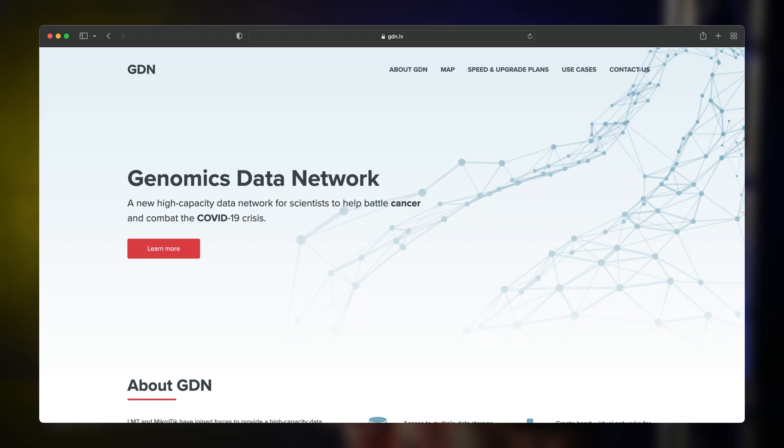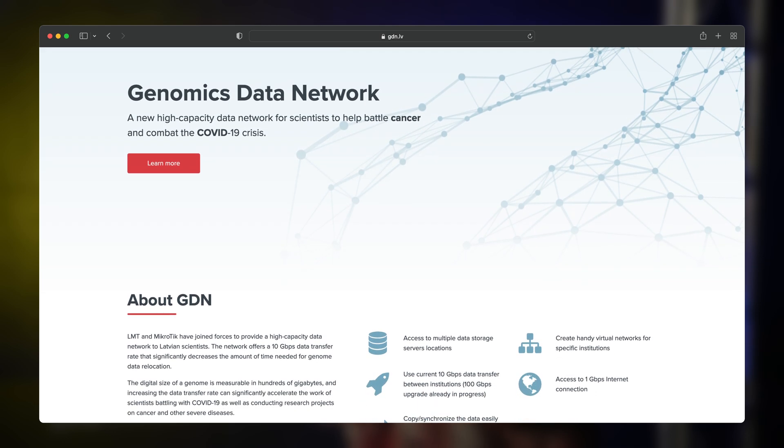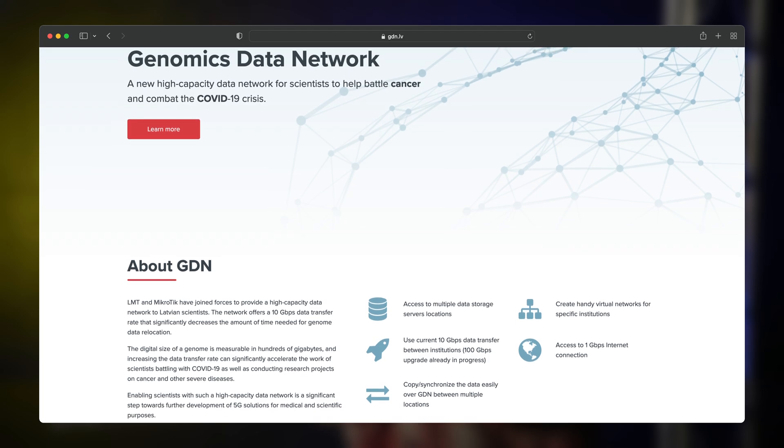First, I want to share a quick case study. We've been using this switch for quite some time now in the Genomics Data Network project — a high-capacity data network for local scientists working on groundbreaking cancer treatments. Genome data can take up a lot of space, so you need exceptionally fast connections. With these devices, Latvia became the first Baltic country to establish a 100-gigabit connection to the Pan-European Research Network.